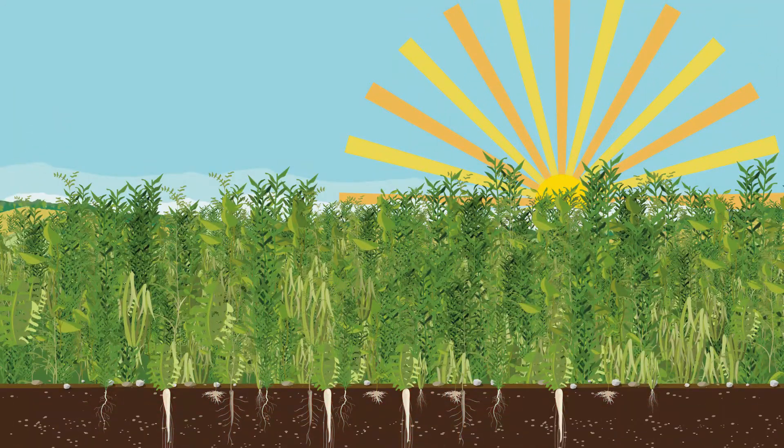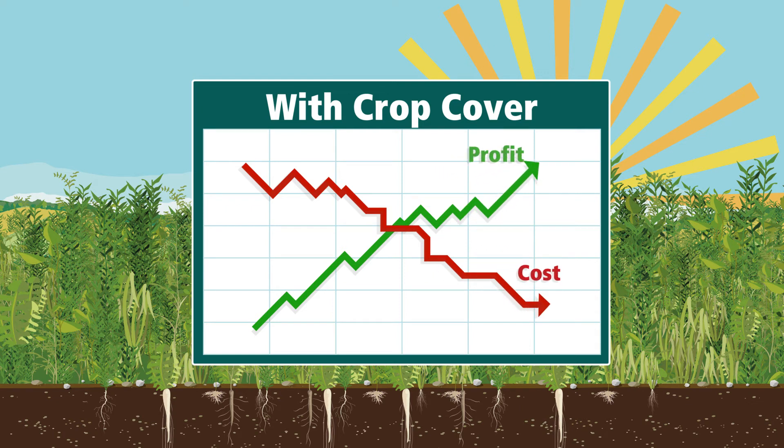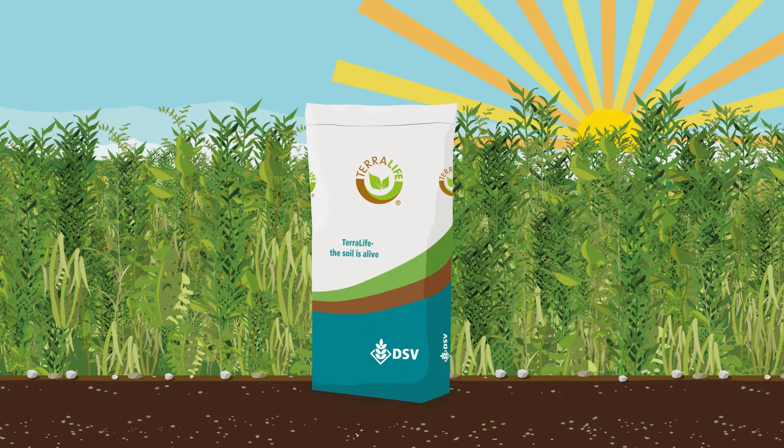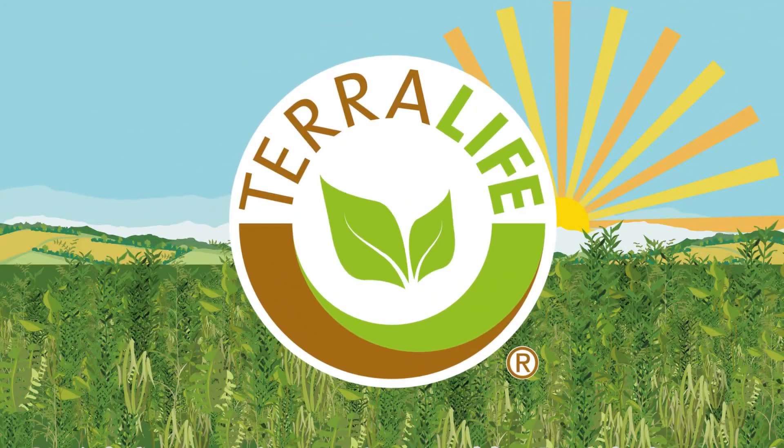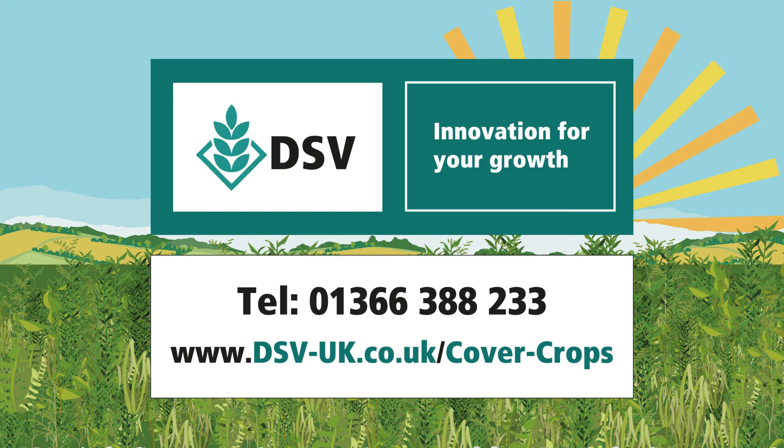As you've seen, using a cover crop as part of your crop cycle can make a real difference to your field's health and efficiency, decreasing cost and increasing profit. We've spent many years developing the very best high-quality seeds. Our TerraLife mixes give you the cover crop that can help you improve your soil's fertility and lower risk. Call us or go online today and discover the TerraLife cover crop mix that works for you. DSV — Innovation for your growth.